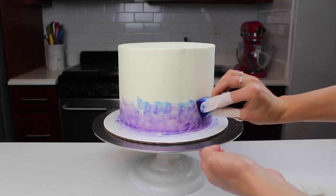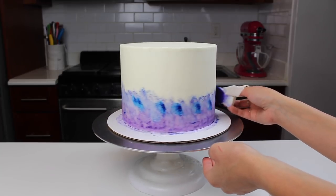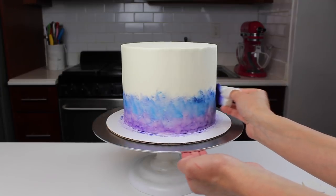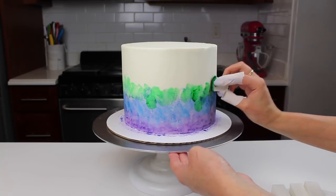The coloring I'm using here is a mixture of vodka and gel food coloring. If you don't want to use alcohol, you could also use a clear extract like lemon extract. Following the ROYGBIV color pattern, I began at the bottom with violet or purple and then worked my way up to red.